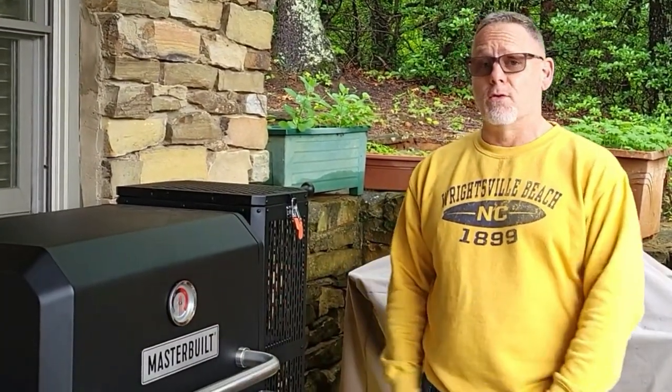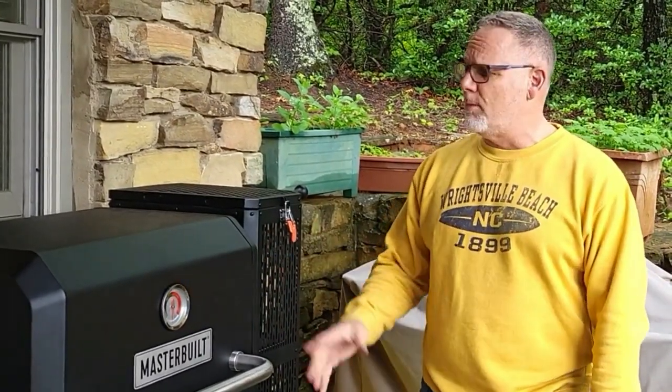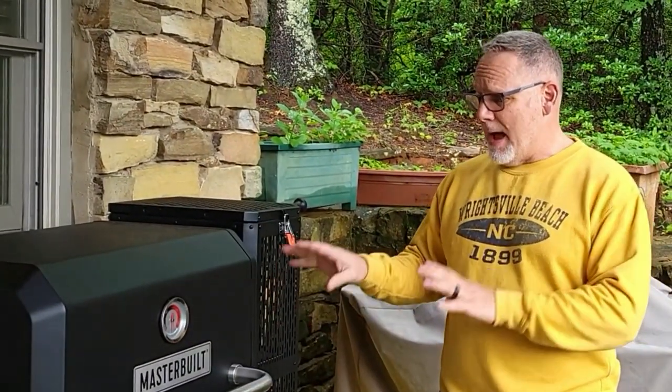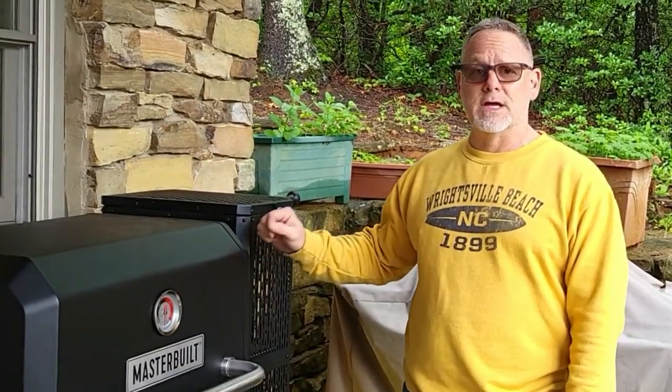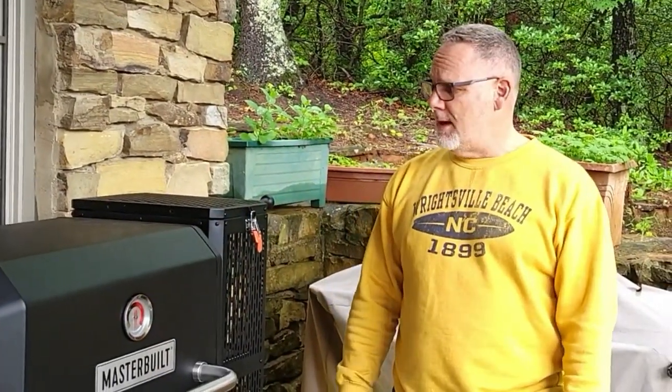It's model 800 — 800 square inches — you can do a whole bunch of stuff on it. Today we're going to do a spatchcock chicken, but I wanted to cover some basics about the Masterbuilt Gravity Feed. I've cooked a couple of things on it already. I did a pulled pork last weekend — it was fan-flipping-tastic. This thing ran eight hours at 250 degrees without anything — just put the charcoal in, light it, set the temp and go.